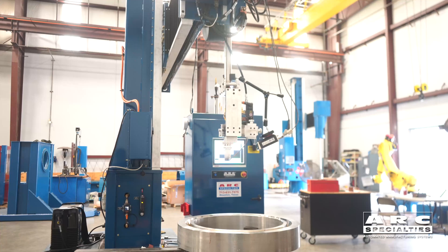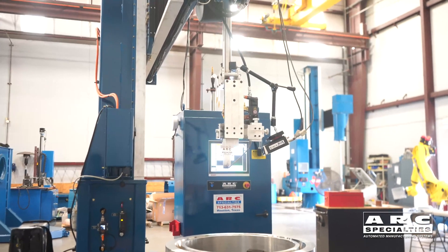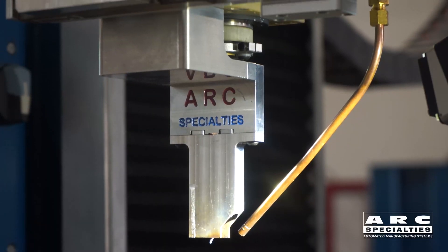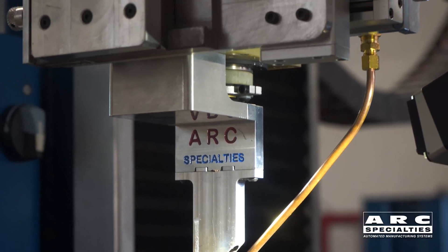There are numerous techniques that you can use. What we're going to be talking about today is gas tungsten arc welding, which is typically used for extremely critical parts which have very low tolerance for weld defects.